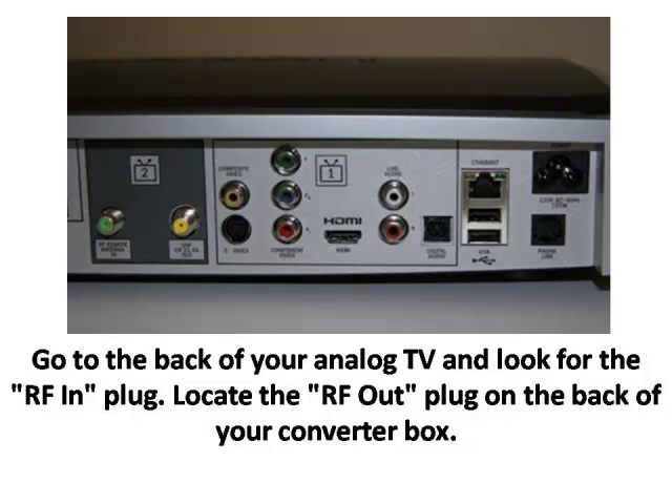Step 1. Go to the back of your analog TV and look for the RF in plug. Locate the RF out plug on the back of your converter box.